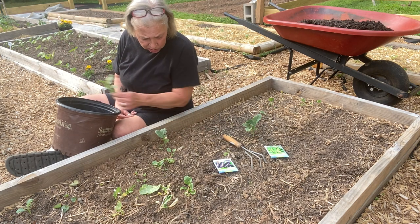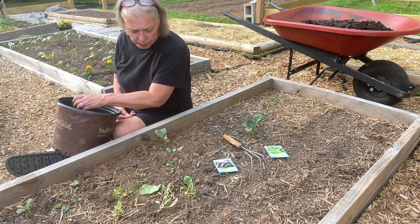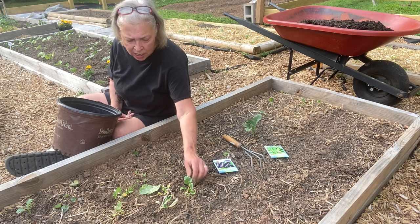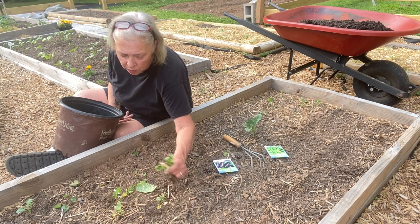I'm going to throw these away and put in fresh soil. I'm going to plant eggplants, zucchini, and okra. I have a zucchini planted already.